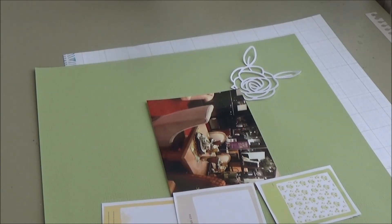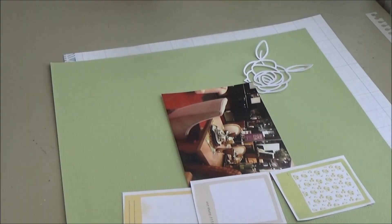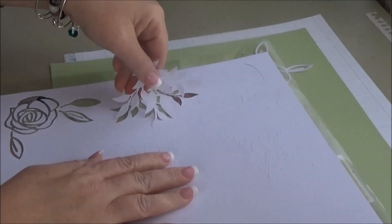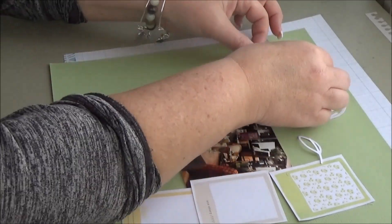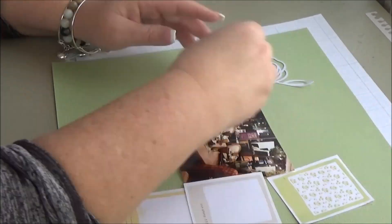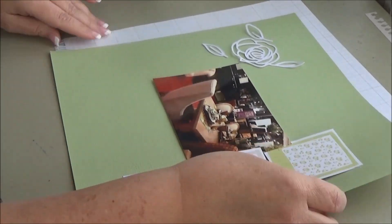I came across this old piece from Fifth and Frolic that had Polaroids on it — three in a row: one green, one yellow, and one gray. So I just cut them out. I was kind of surprised I was going to use those, but once I cut them out and laid them down I was like, oh, I really like the way that looks.